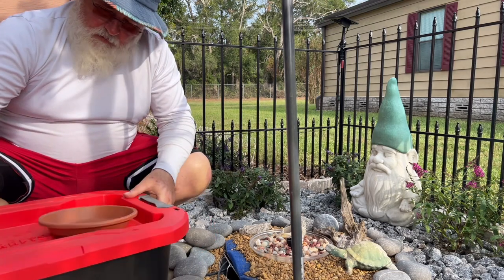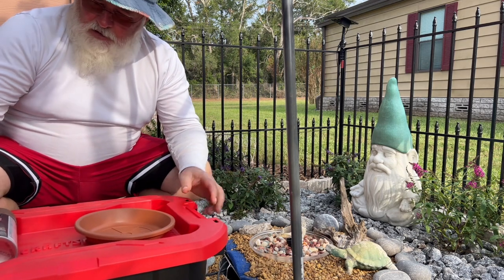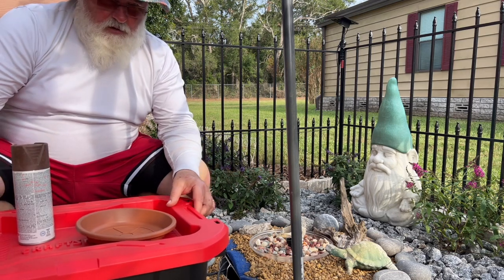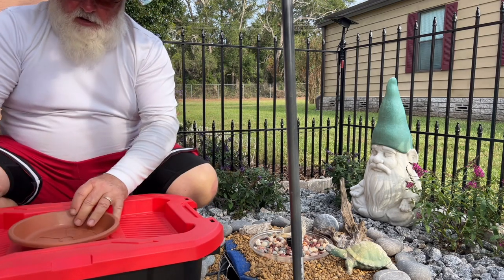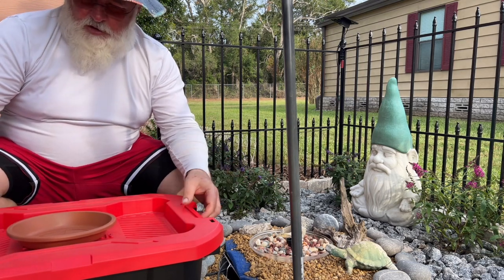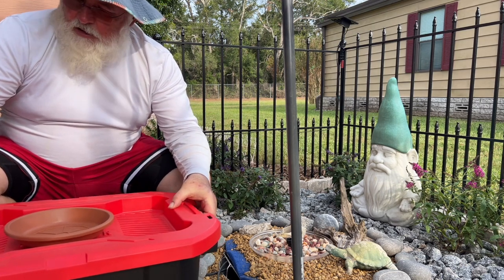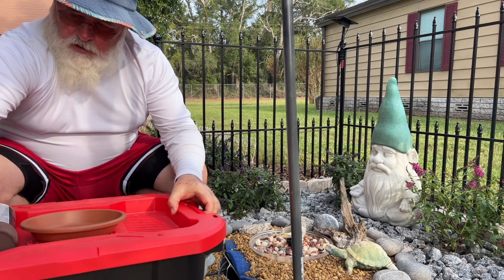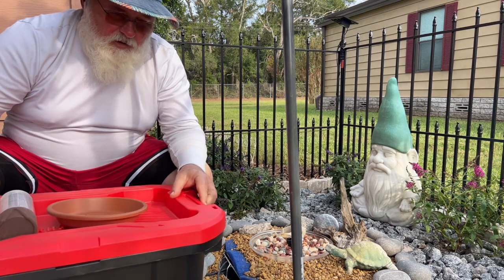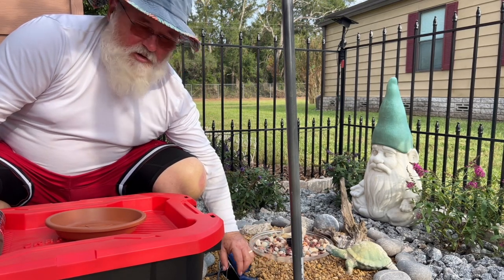I'm still going to use a planter style but I'm going to use this tub — it rolls, and it's a lot cheaper than a planter by the way. I'm going to sink it in the ground, paint the lid so it's not so weird, and then basically bring my bubble up the middle and put rocks in. The beautiful part is once it's set up and I need to service the inside where the water and the pump are, I just come here, take my lid off, and everything comes off at the same time — a lot simpler for servicing.